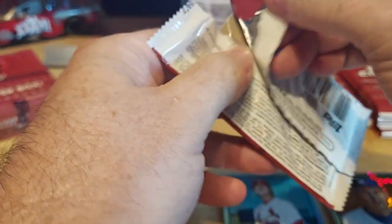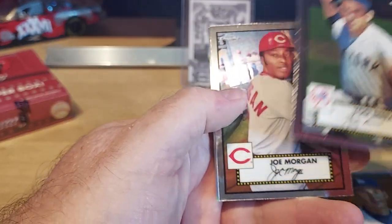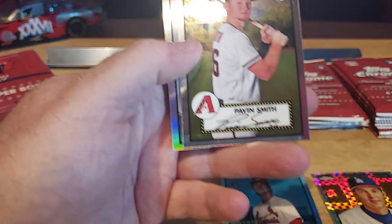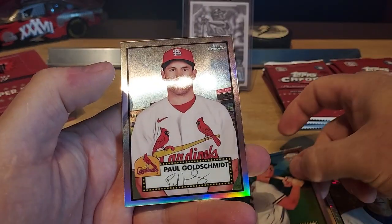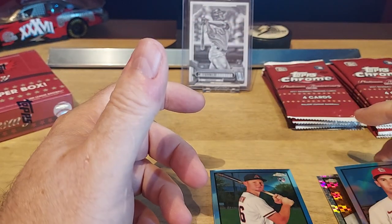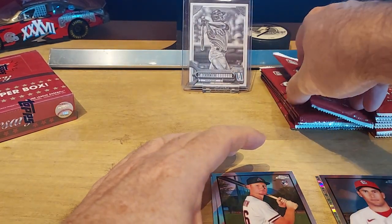Topps definitely dominates baseball — I'm not even going to buy Panini anymore when they don't have the license. Yogi Berra — look at that! Joe Morgan. Pavin Smith rookie — I got a good auto of him. And then Paul Goldschmidt. It looks like we got a checkerboard refractor — it's another different type of parallel. We'll have to check the checklist afterwards to see what we got.